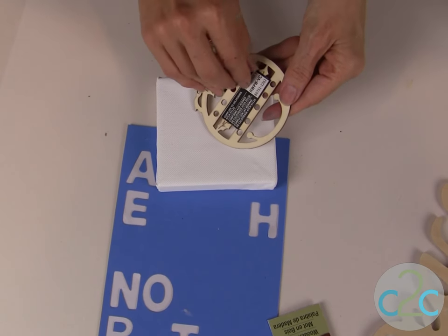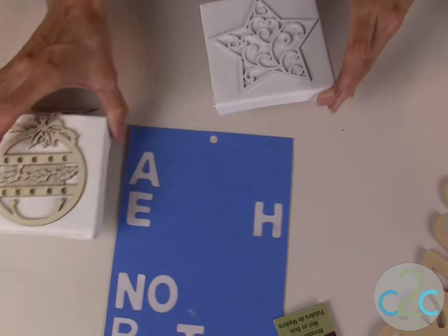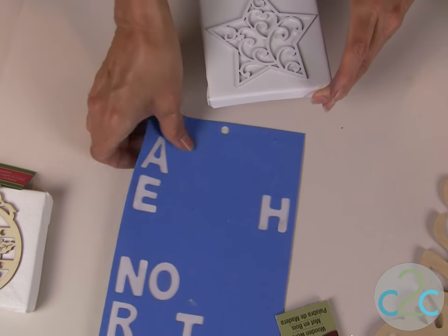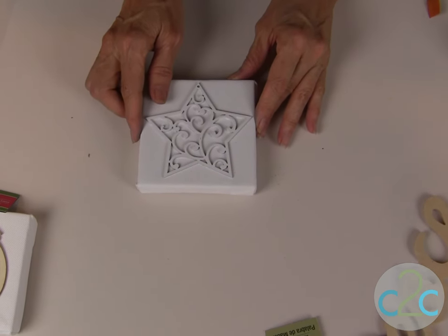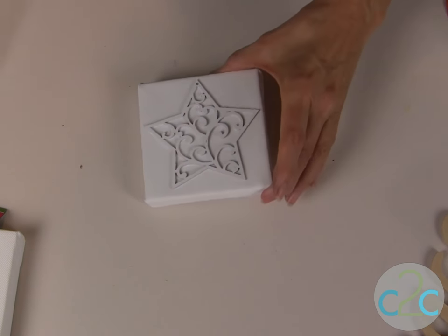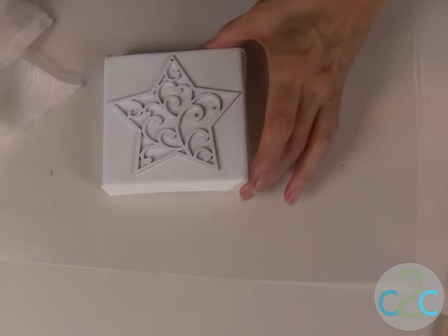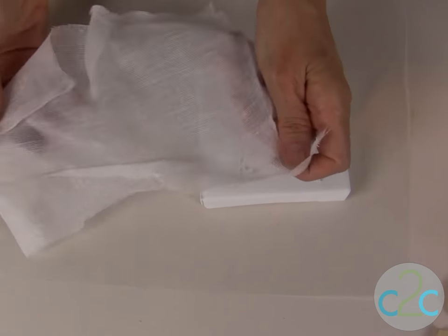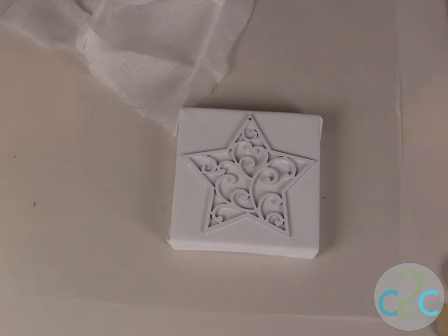You are going to glue this in place and I like to use Aleene's Super Thick Tacky Glue. Be sure to take the sticker off the back and glue this down. Once that glue is set, spray this with white flat spray paint — I like to use Rust-Oleum flat white — and let that dry completely.